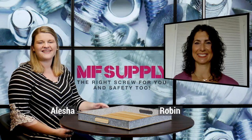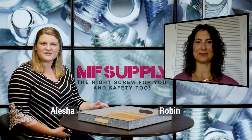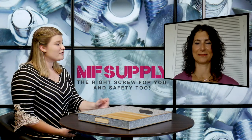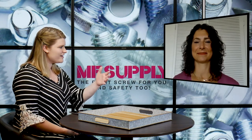Hey everyone, it's Alisha, and again this week I'm joined by Robin over at MF Supply. In this week's blog video we are discussing mil spec socket caps. Robin is going to tell us a little bit about what that piece is and the applications it's used in.